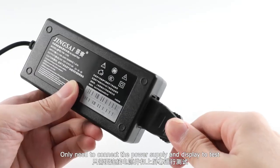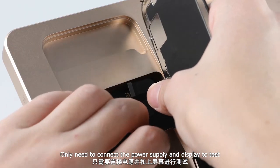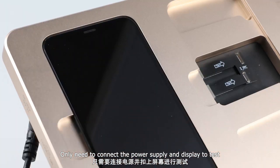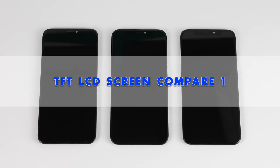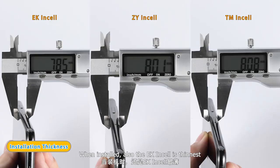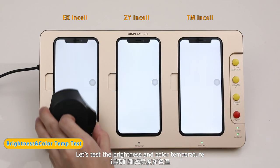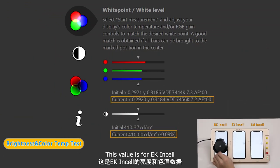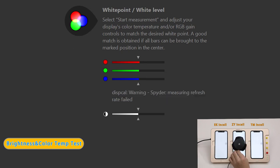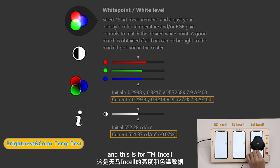You only need to connect the power supply and display to test. We measure and compare the thickness first — EK in-cell is the thinnest. When installed, EK in-cell is also the thinnest. Now let us test the brightness and color temperature: this value is for EK in-cell, this is for ZY in-cell, and this is for TM in-cell.